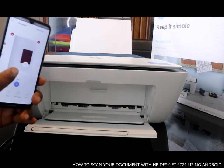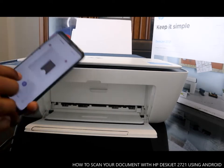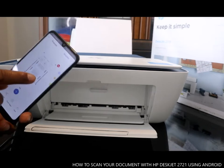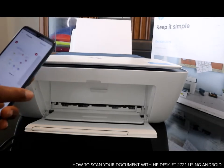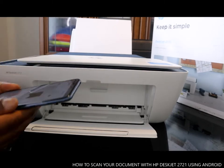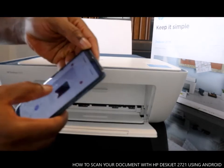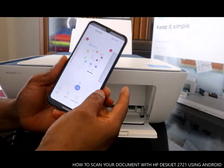This is the third and final document to scan. You can see three of three — this is the second one, this is the third one, and this is the first one. First, second, and third. So we take this document off.